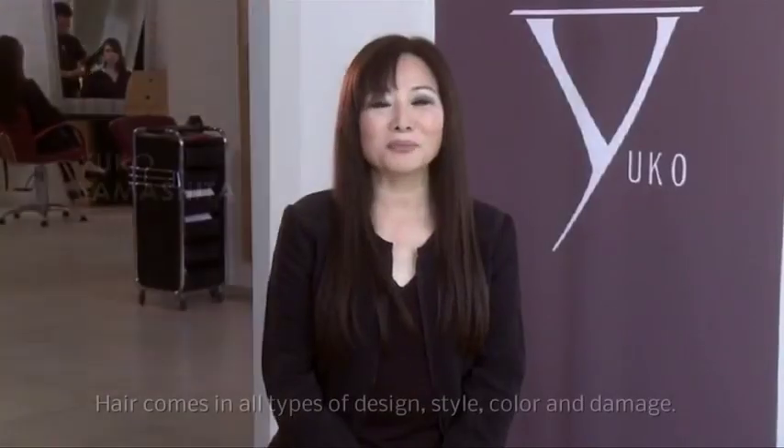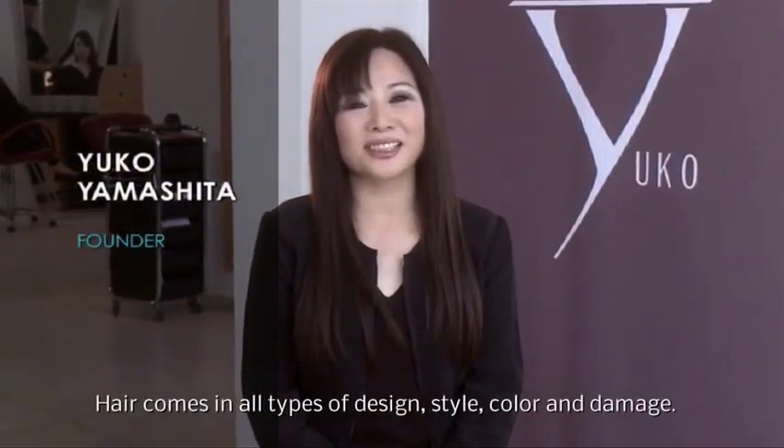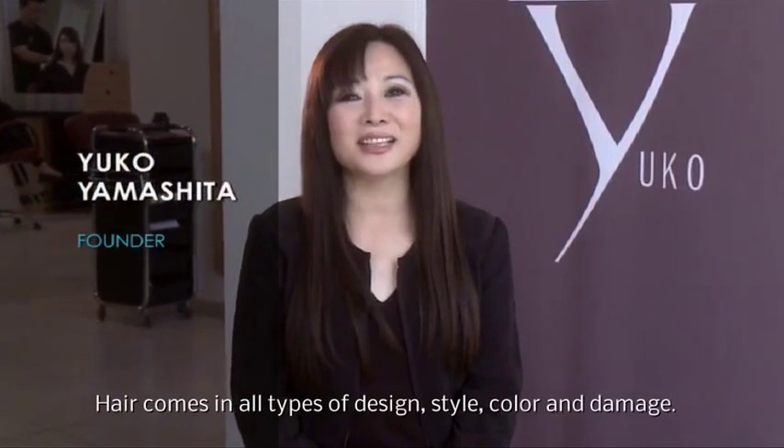The type of hair is different — the design, the style, the color, the damage, etc.